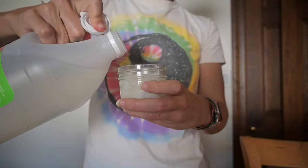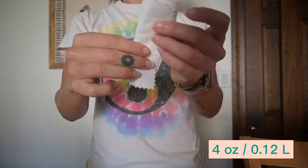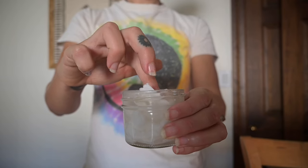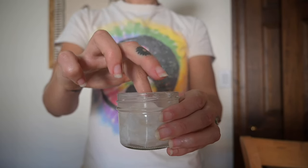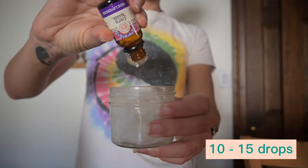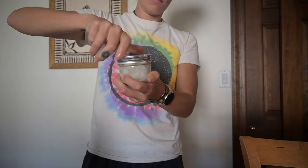Next we're going to make dryer sheets — another very simple recipe. Grab a four ounce glass jar and fill it with vinegar three quarters of the way full, then fold thin pieces of cloth and place them in the jar. Now add 10 to 15 drops of whatever scent you'd like to use. I'm using lavender, and you're done.